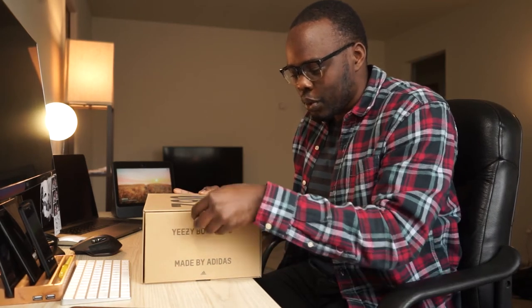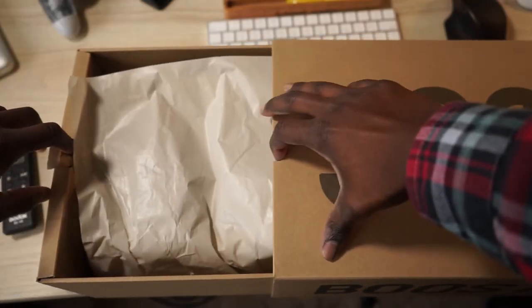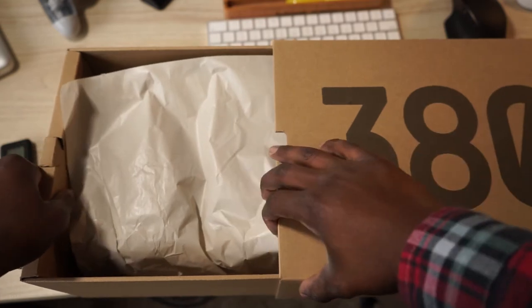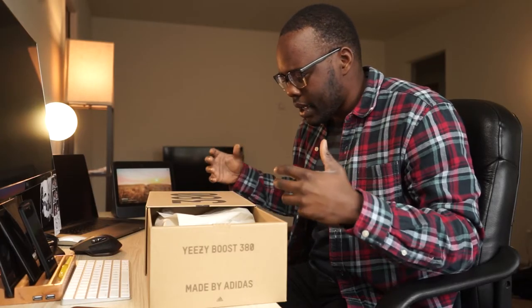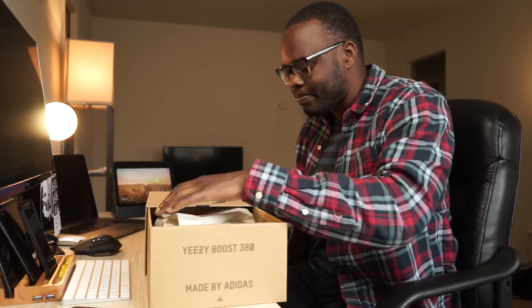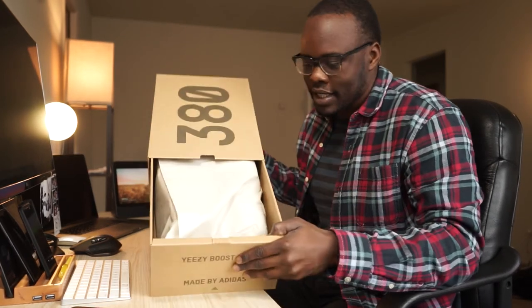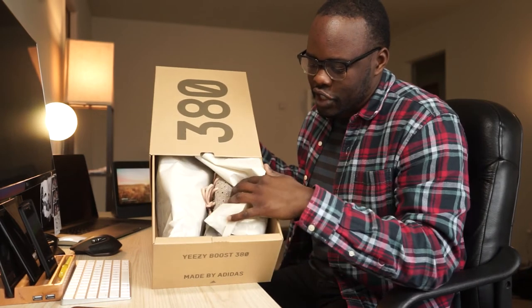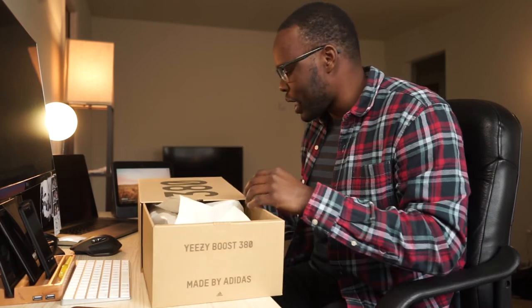The way the box opens up, it's got this cool pull tab that you break, and then you essentially just pull the shoes out, which is pretty cool. The entire box is made out of recyclable materials, which is another nice touch — especially if you're into the environmental side of things, which is actually what I went to school for. Nothing too fancy going on with the box itself — it's basically just normal wrapping paper like you'd find in a typical shoe box.